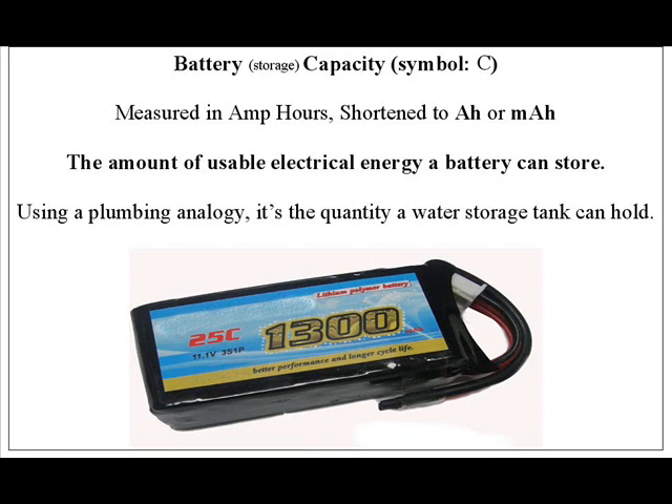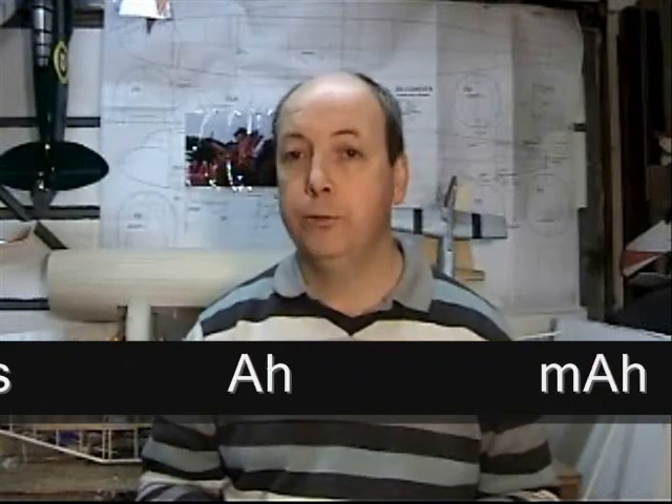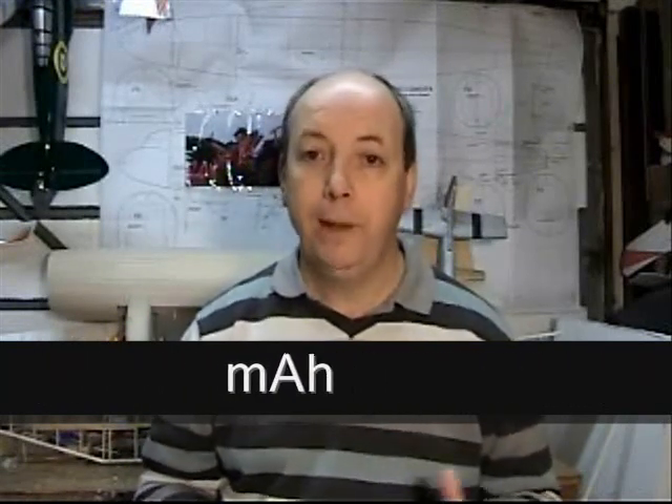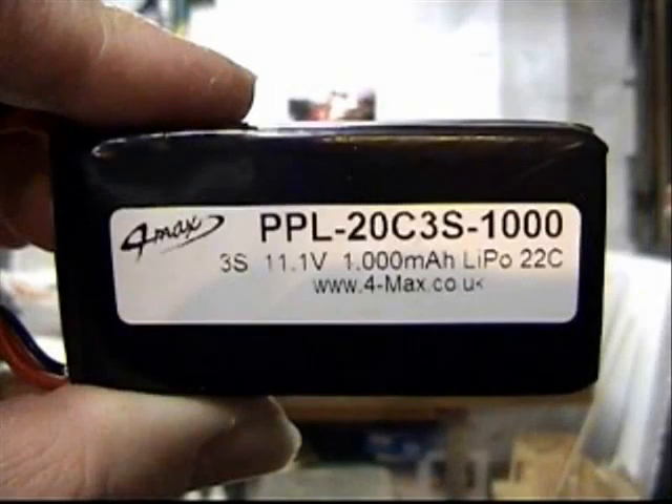Next we have battery capacity, or cell capacity. This is the amount of usable energy that your battery or cells can hold. To use the plumbing analogy again, it's the size of your water tank. For batteries, this is expressed as amps per hour, or amp hours. For the smaller batteries, we express it as milliamp hours. So the amp hour is the amount of current you can draw from your battery over a given time. For example, a 1000mAh battery — or one amp hour — means you can draw one amp for an hour, or two amps for half an hour, or four amps for a quarter.